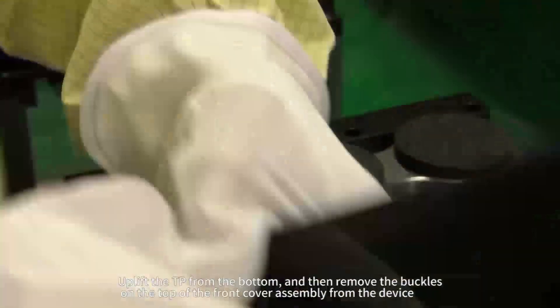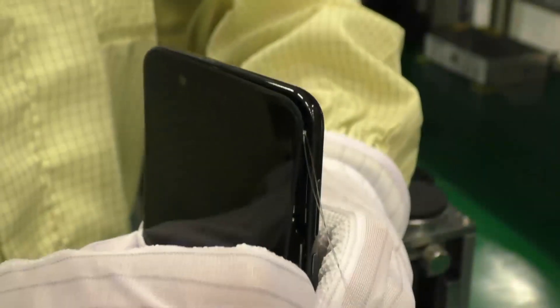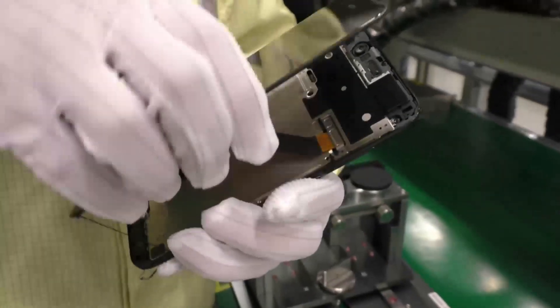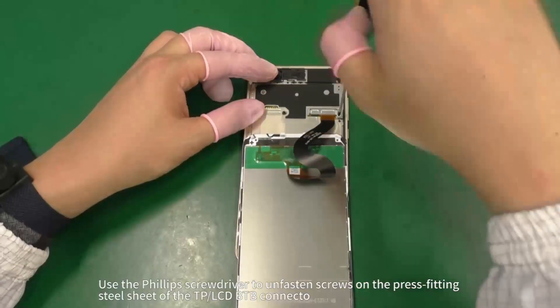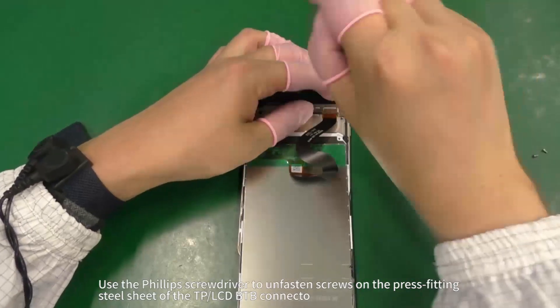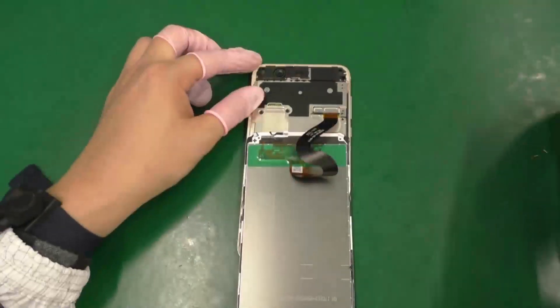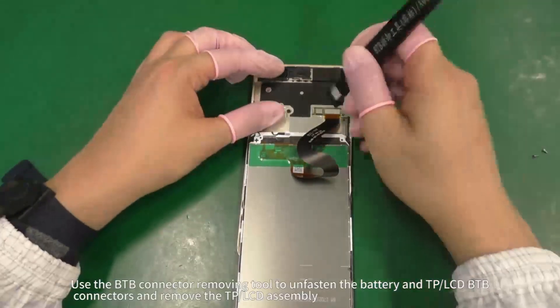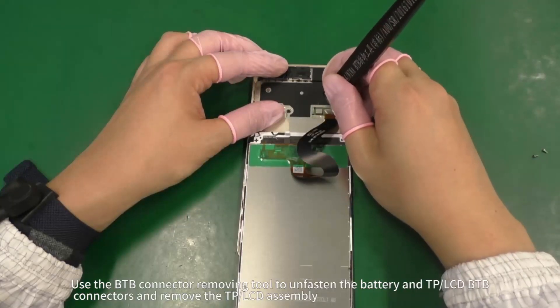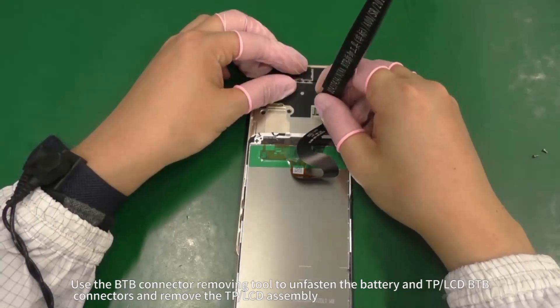Uplift the TP from the bottom and then remove the buckles on the top of the front cover assembly from the device. Use the Phillips screwdriver to unfasten screws on the press fitting steel sheet of the TP LCD BTB connector, then use the tweezers to remove the steel sheet. Use the BTB connector removing tool to unfasten the battery and TP LCD BTB connectors and remove the TP LCD assembly.